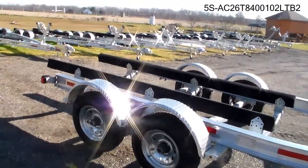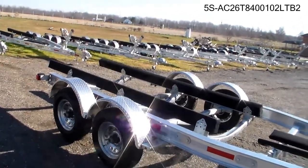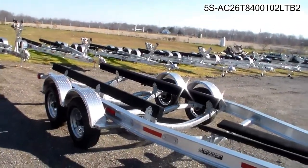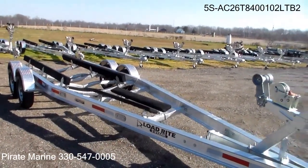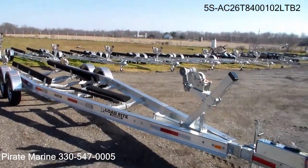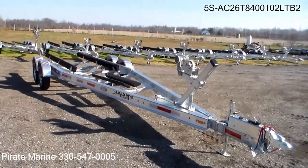This trailer is good for a single V-drive, single or twin I/Os, and multiple outboards — 24 to 27 foot boats with a capacity of 8,400 pounds. Good product from LoadRite, great price from Pirate Marine. Thank you.